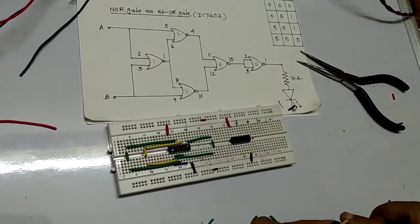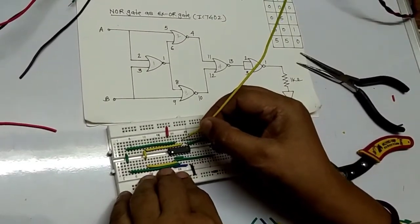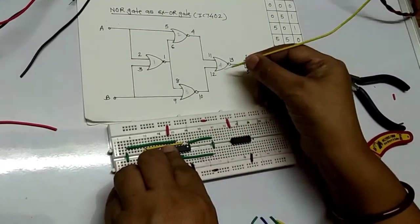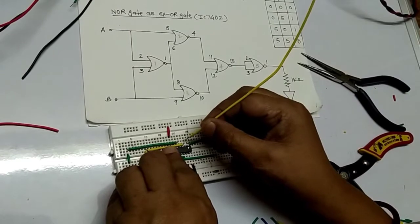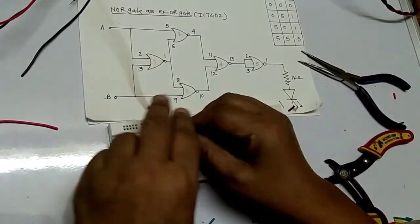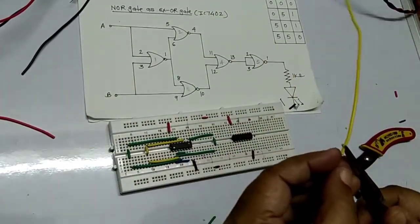Now pin number 10 to 12. Pin 10 to 12 is just a short wire up. Let's see: 8, 9, 10 — 10 to 12. It's a very small wire but properly connected.